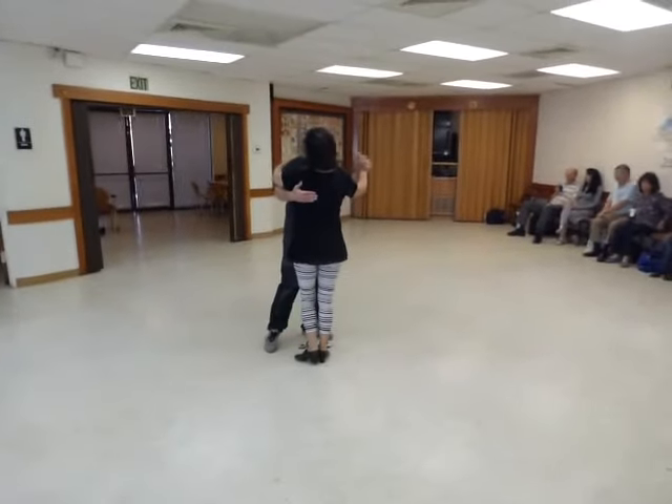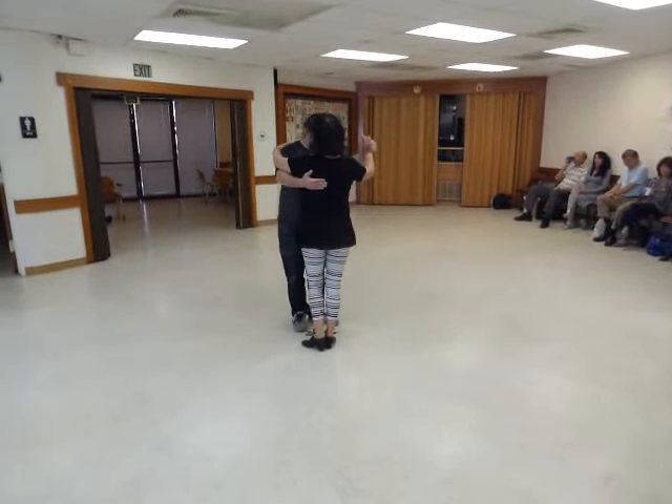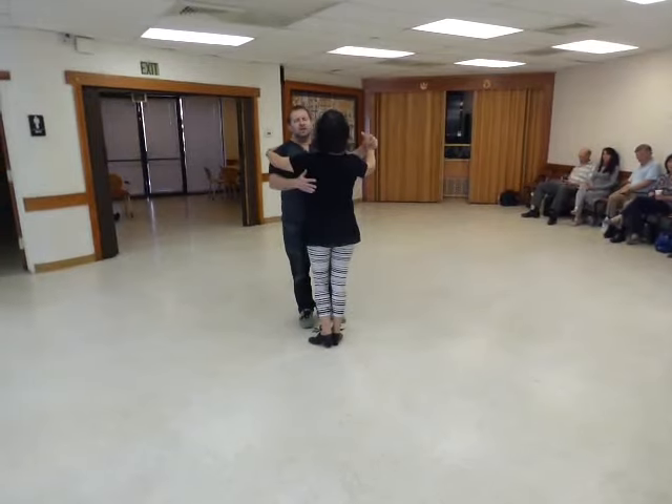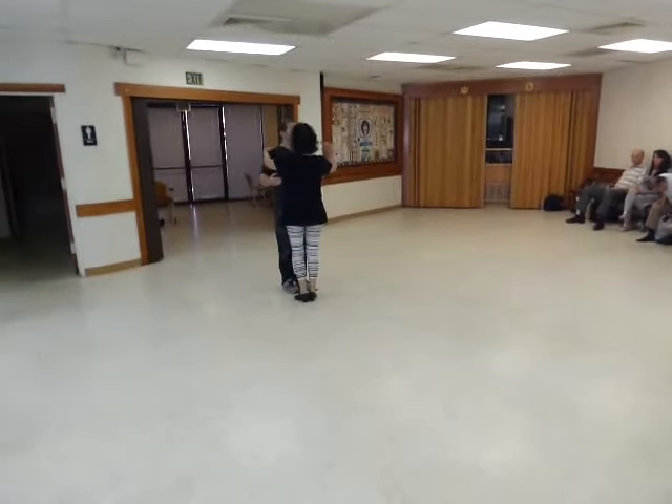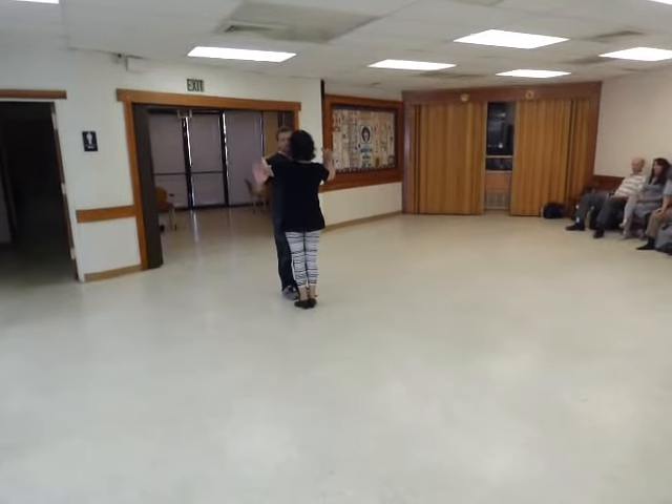I'm making a side step here. I'm going to the cross basic step. I'm going to begin with what we did today. The first thing is the traveling step, cross basic traveling step.